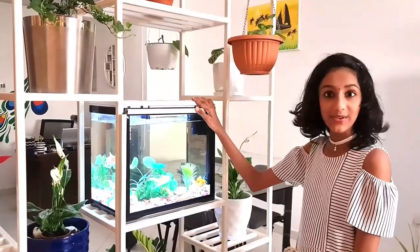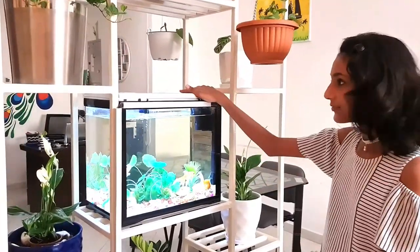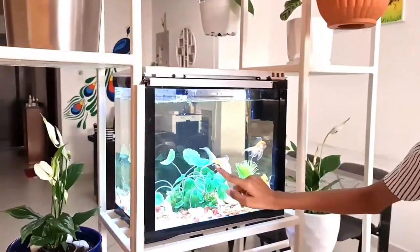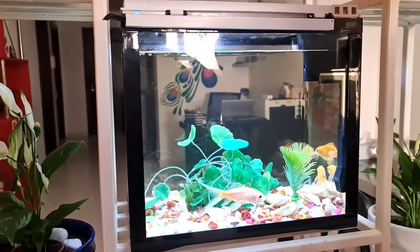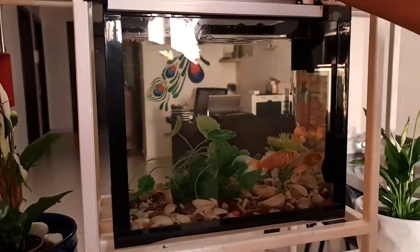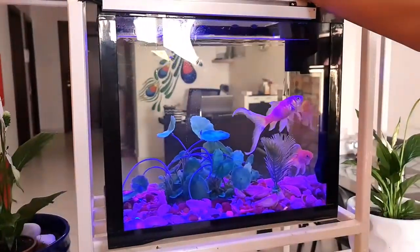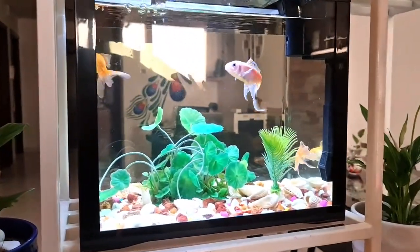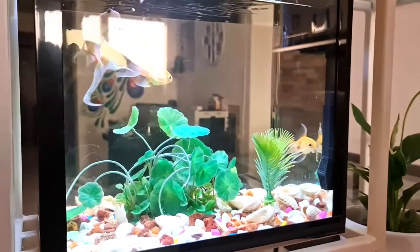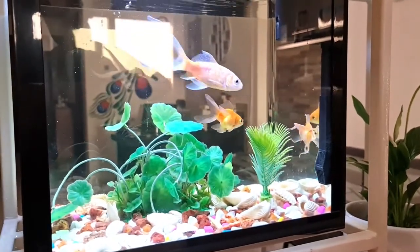We have an aquarium here. In this stand, we actually changed the position to here, and we have a few beautiful fishes. We can change the colour too. See how beautiful it is — it gives us positivity when we sit in the hall and see these fishes and plants.